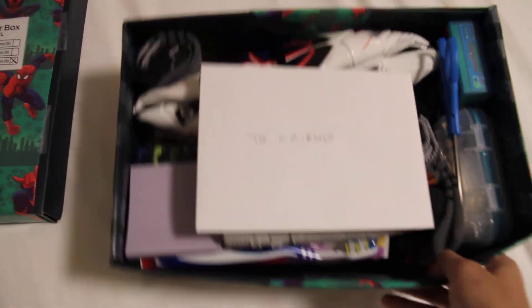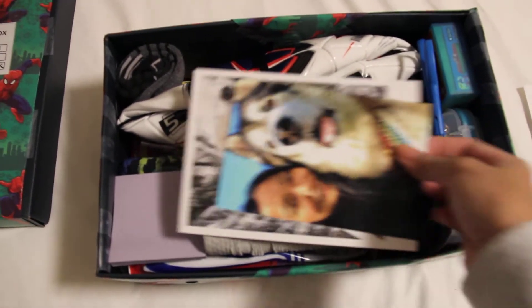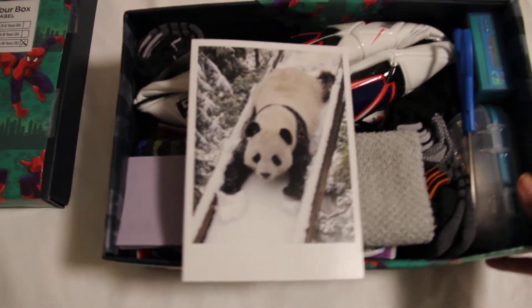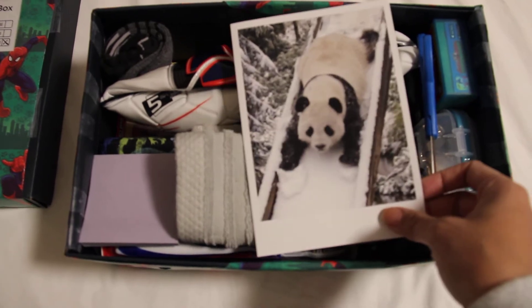The envelope contains a picture of me and my dog Cody, and my favorite Christmas card — a panda going down a slide in the snow.